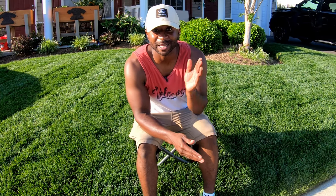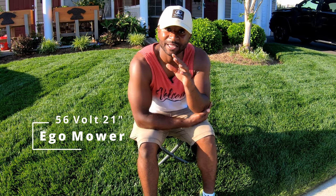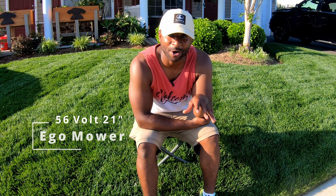So me and my man Cam, we skipped down to Lowe's and picked up a 56-volt 20-inch Ego mower. We didn't get the self-propelled, powered-assisted mower — we just went ahead and got the basic mower. We also picked up all of the parts that we were going to need to execute this.